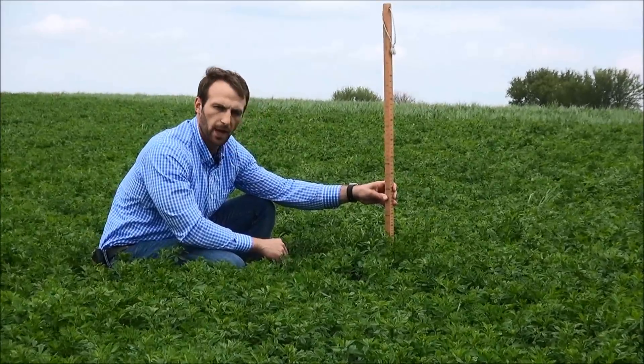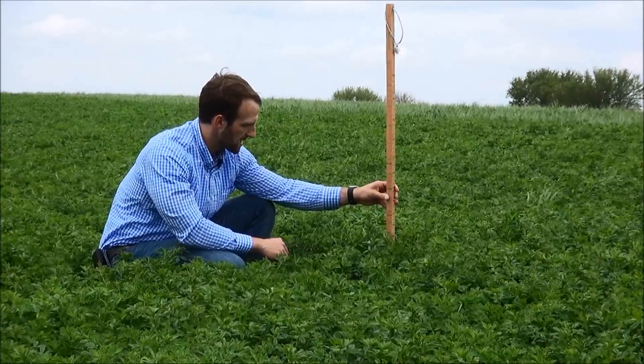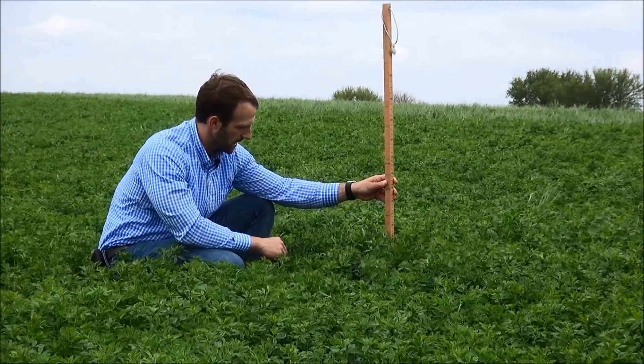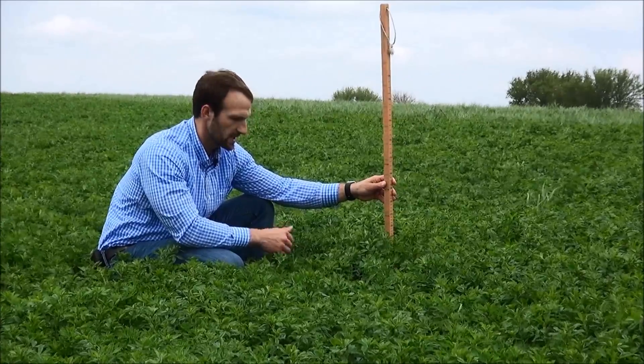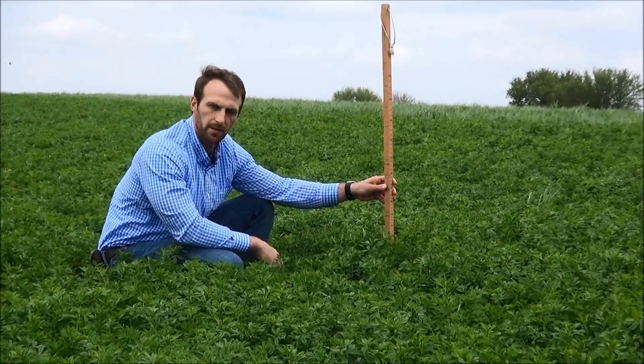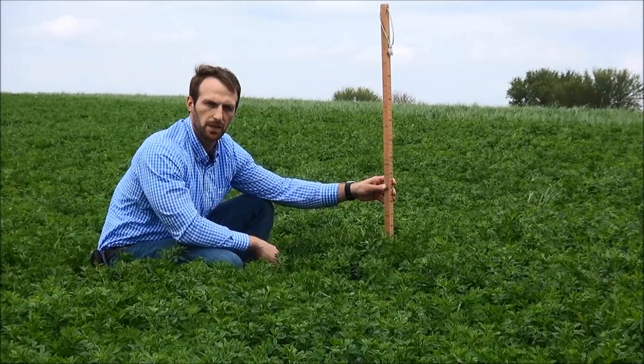I recommend cutting alfalfa at a peak height of between 19 and 25 inches, and that corresponds to roughly 185 to 215 relative feed value.